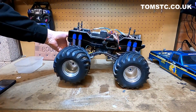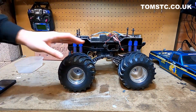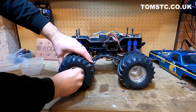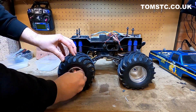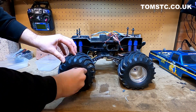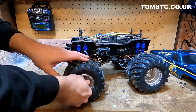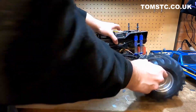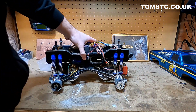We've got the Globbuster on the bench here and I think the first thing we've got to do is take off those wheels. If you get a Chinese takeaway container, put your bits and pieces in there as you take them off so you don't lose them. So we're just left with the chassis.